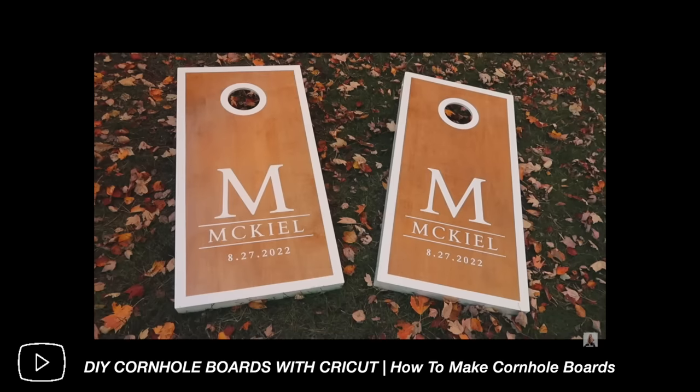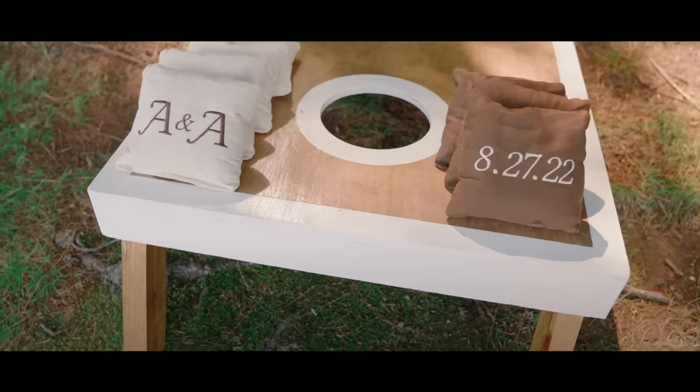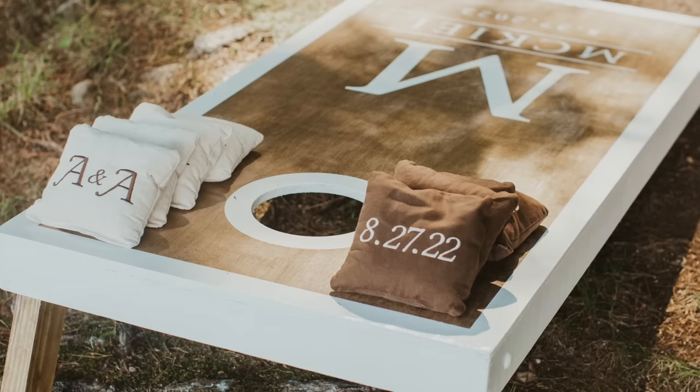Now onto the lawn outside decor. We had our wedding in August and since it was on the lake, I wanted some kind of outside activity for people during cocktail hour. I made the cornhole boards, which is a YouTube video on my channel. The cutest touch to them were the personalized bean bags — I got those from an Etsy shop, customized with our date and our initials.